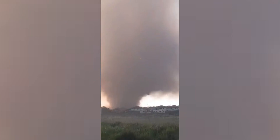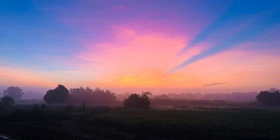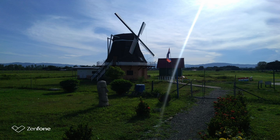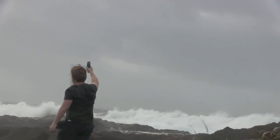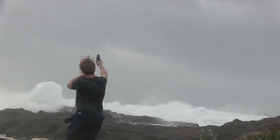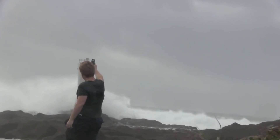A big thanks to everybody who continues to send in those photos and videos to us — they're absolutely fantastic. But aren't you curious what the wind is like around you when you're taking videos of the storms out there and you don't have an anemometer or a Kestrel or anything like that on hand?